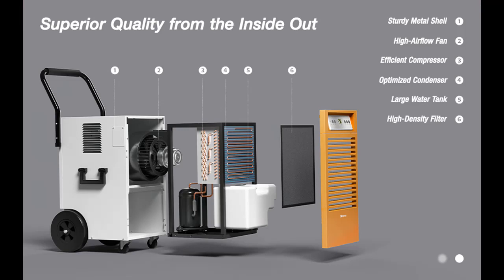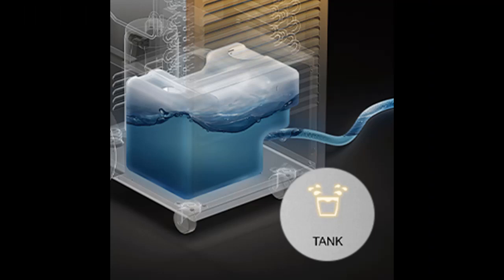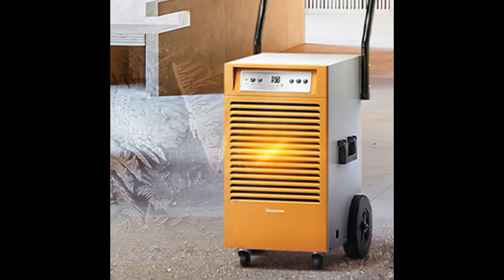The dehumidifier with drain hose will automatically shut off once the water tank — 1.45 gallons (5.5 liters) — is full, to prevent water overflow. You can either remove the tank for manual drainage or simply hook up the included 6.56-foot (2-meter) drain hose for hassle-free, continuous drainage.